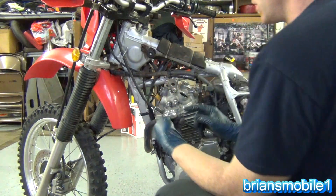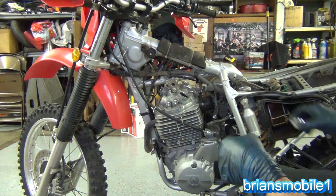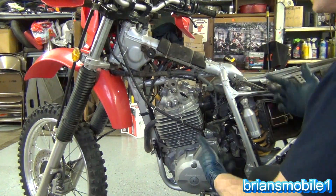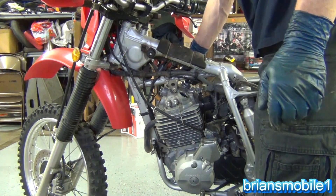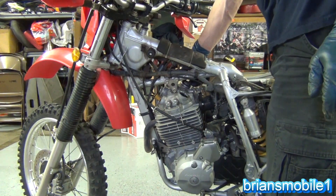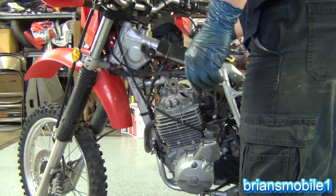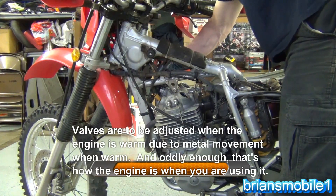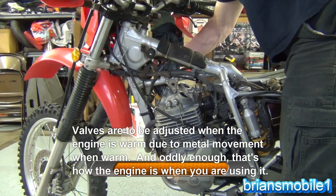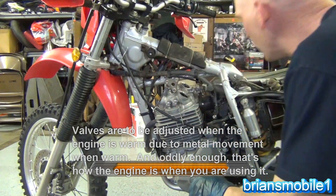Make sure your O-rings stay in there — you can see this one bailed out, so make sure you get them where they need to be. They should be kind of hard to hold on to because they're so hot since your engine's warmed up. If you went slow or took too long, it may not be hot when you're doing it and you may have to do it again. But it doesn't hurt — practice makes perfect.